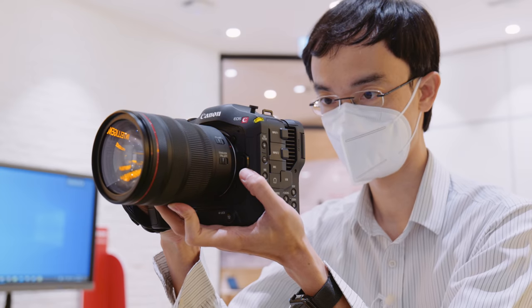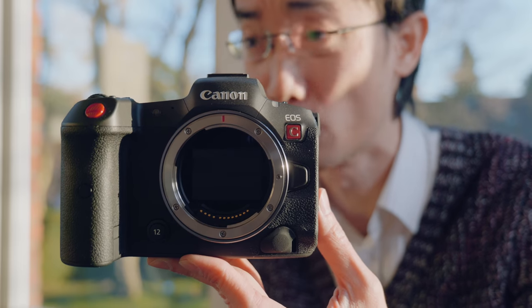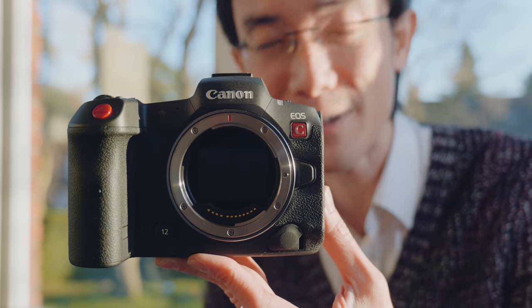Apparently Canon didn't stop at the C70. Last time I said the C70 was a really small cinema camera. Check this out — the R5C.